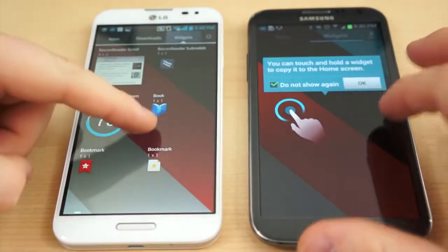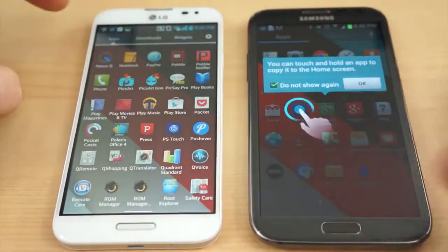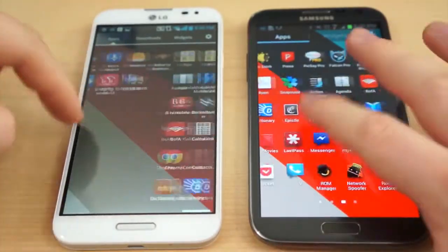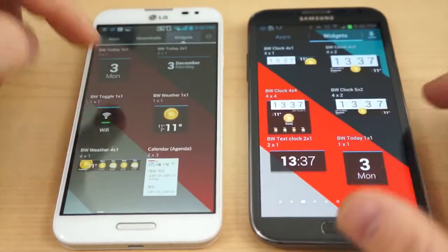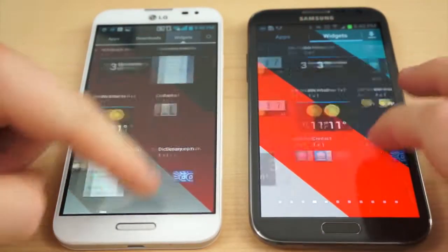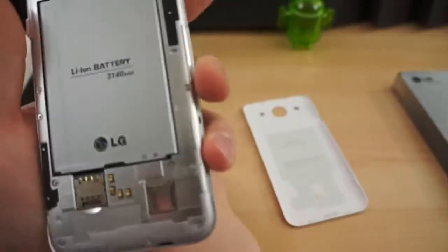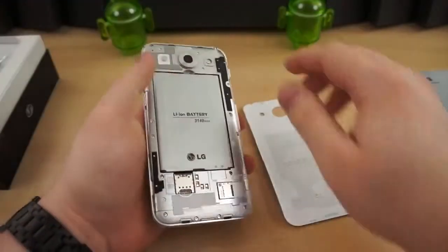We haven't had the Optimus G Pro long enough to comment fairly on battery life, but the Galaxy Note 2, on most days, lasts for an entire day of moderate to heavy usage, seldom requiring an additional charge. If the 3,140 mAh battery performs as well as the 3,100 mAh battery in the Galaxy Note 2, there should be nothing to worry about. For those getting the Korean model, it comes with a spare battery and dock that doubles as a battery charger in the box.